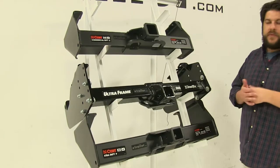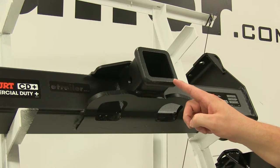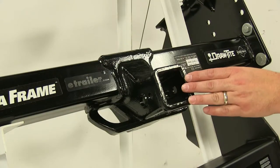Now another difference between these three hitches: the top Curt hitch here actually has a two and a half by two and a half inch opening, while the others are two by two inch hitches.